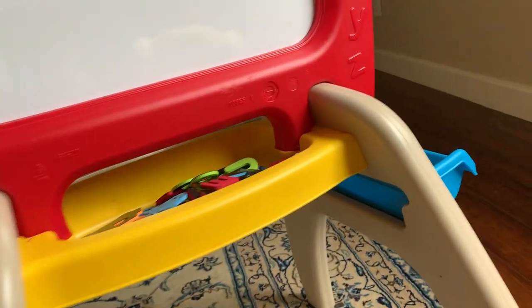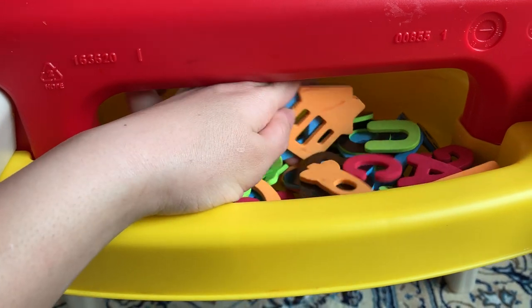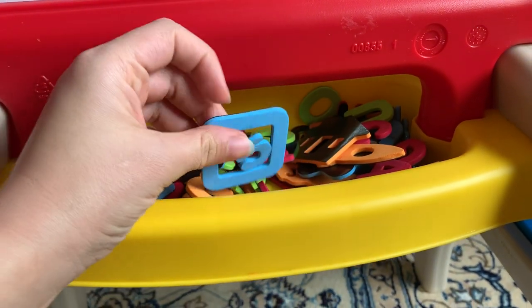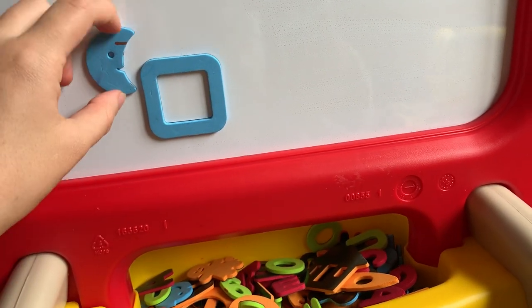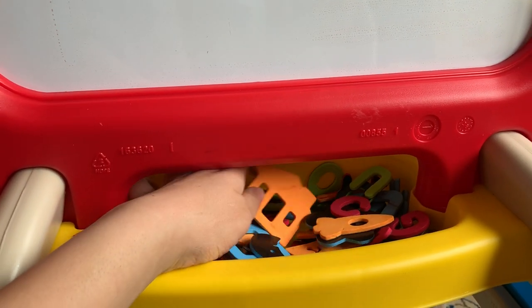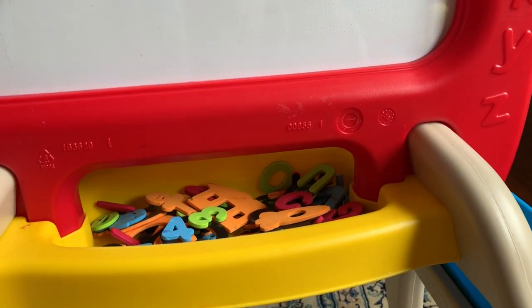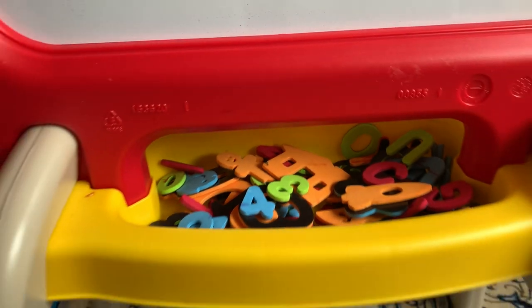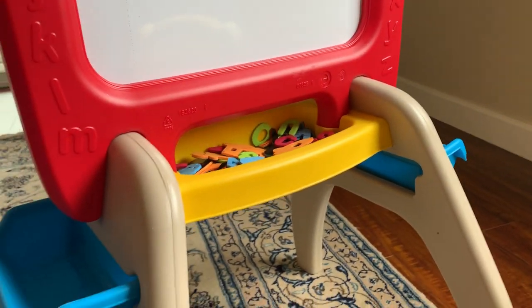This easel has three different compartments. On the side we keep the markers. It also comes with magnetic letters, different characters, circles, different shapes, numbers, and everything. My daughter, who is two, loves to use these magnetic shapes and put them in different places and say what they are. There's also a compartment down here that makes it easy to clean — you can just pull things down and put them in the compartment, so my daughter is able to clean up after herself.